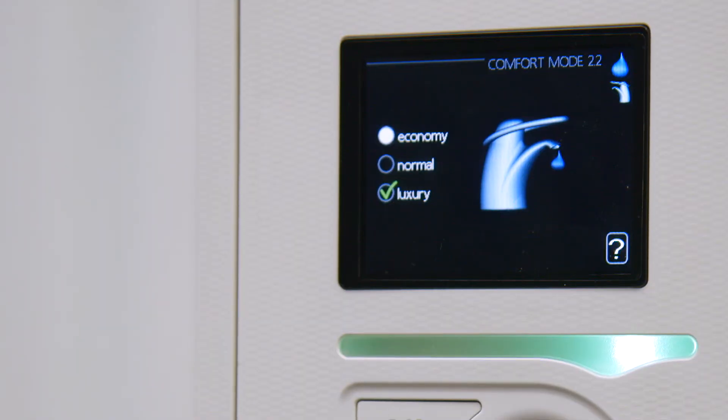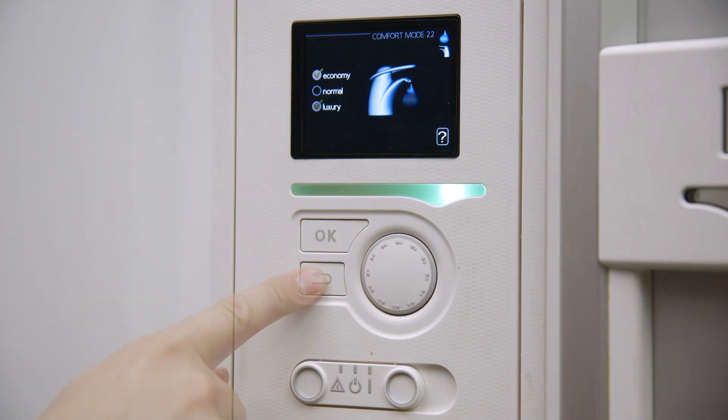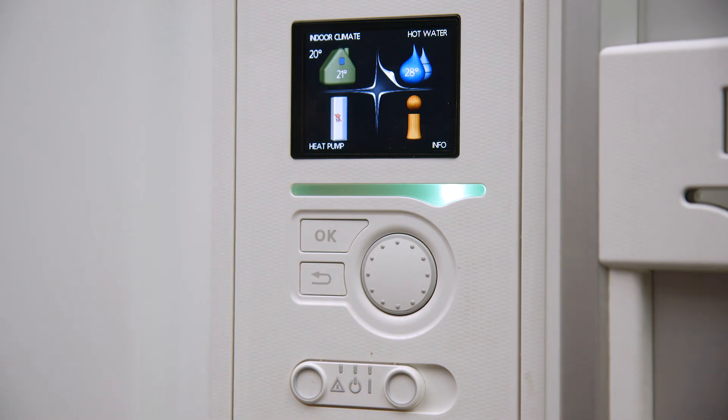Should you want the water in the hot water taps to be hotter or get hotter quicker, you can select normal or luxury modes. Press the back button twice to return to the main menu screen.